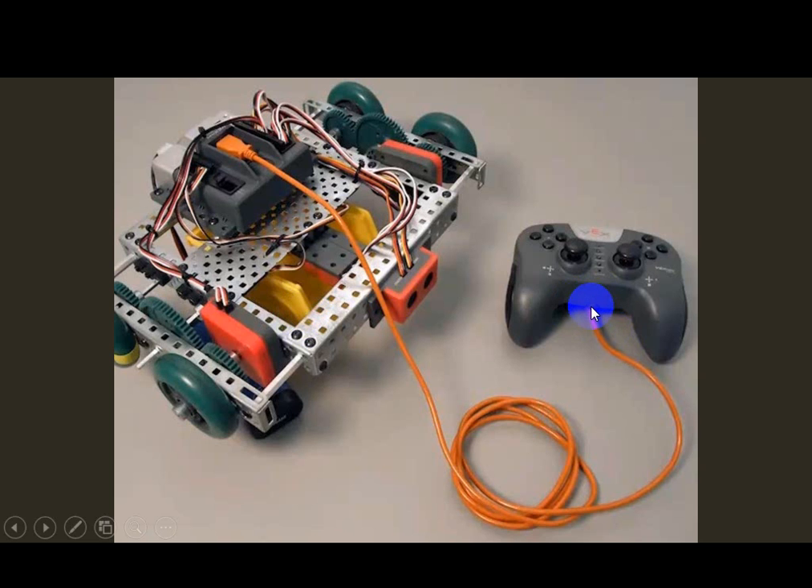Then, before I turn everything on, we need to do this in a particular order. The remote control does not store any programming — it is receiving its orders from the Cortex, which sends directions to the remote on what to do. So I'm going to turn my remote control on first and then turn my Cortex on. We want to definitely do it in that order — it will make your pairing easier.